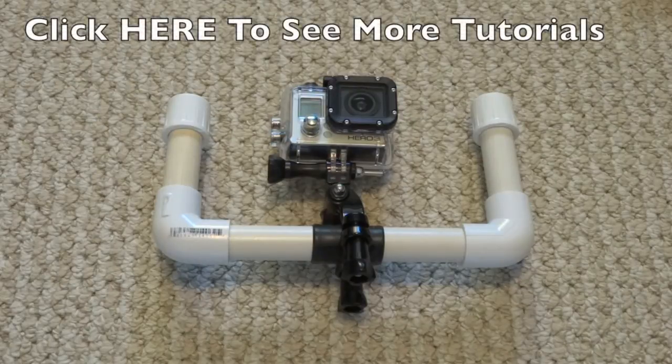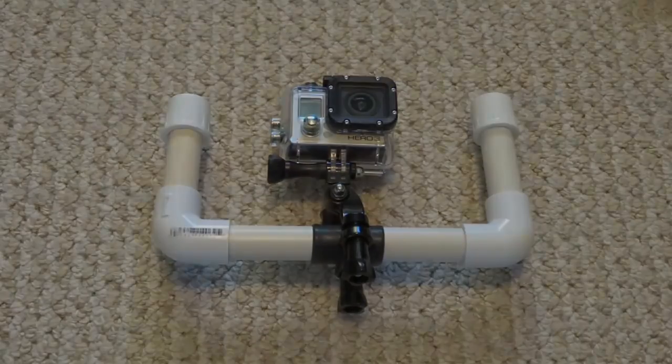If you enjoyed this video, you will also enjoy some of the other GoPro tutorials that can be found on my channel. I also recommend subscribing to my channel as I have a lot of cool videos and I plan to have a lot more coming out. Until next time, thank you for watching.